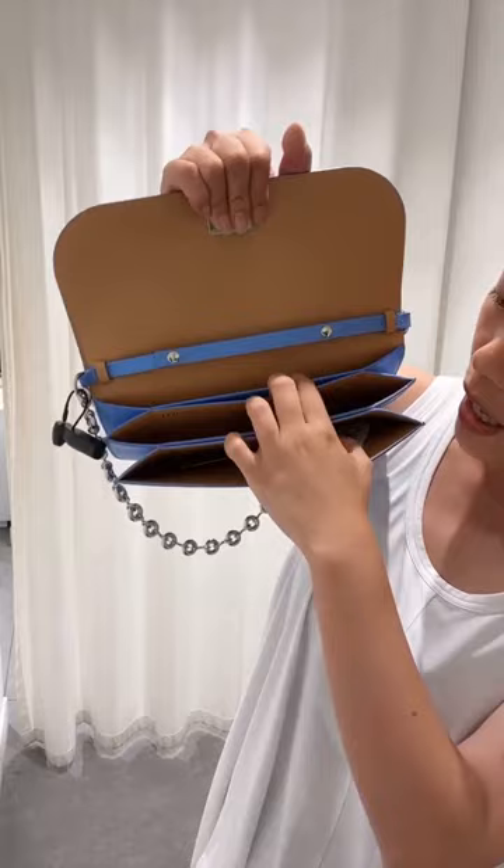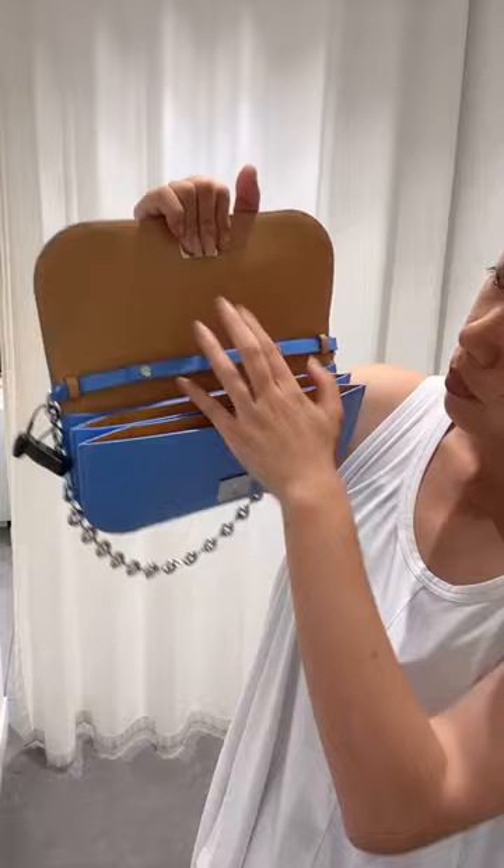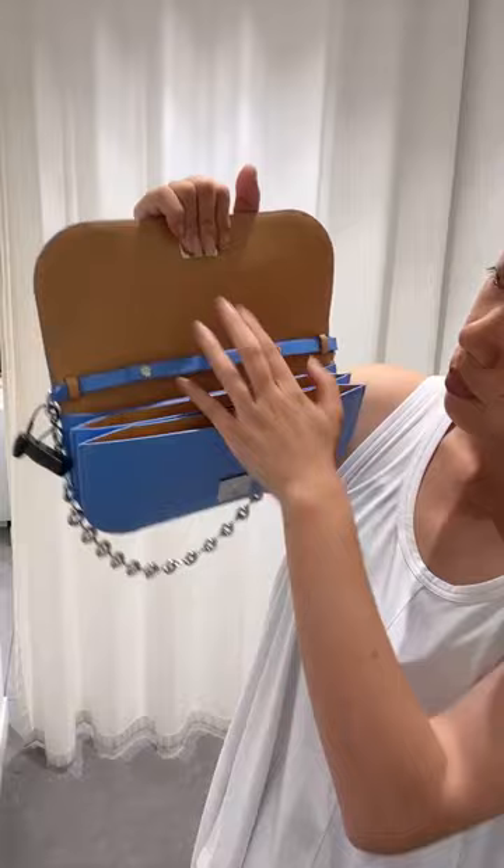This is the inside. It's a complete leather bag. And the strap — here is the strap.